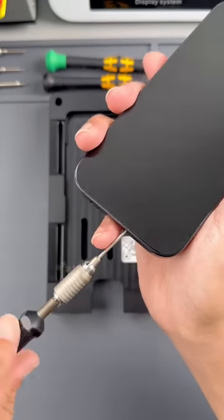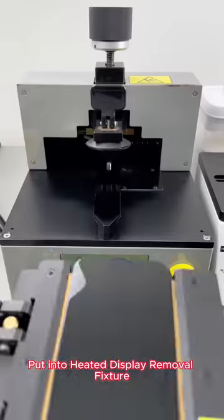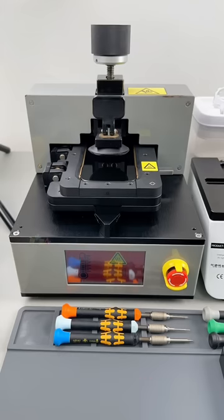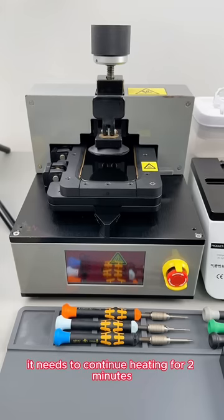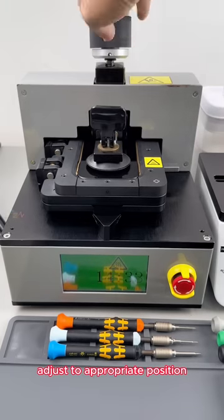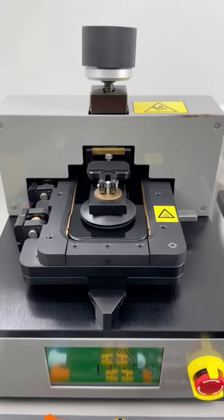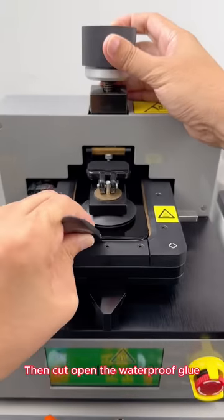Next, we start to remove the bottom screws. Put into heated display removal fixture. Evenly heats the surroundings of the phone case. After the temperature reaches, it needs to continue heating for 2 minutes. Heating completed — put down the suction cup. Adjust to appropriate position, then fix it. Slowly lift the screen, then we'll use this pick to cut open the waterproof glue.